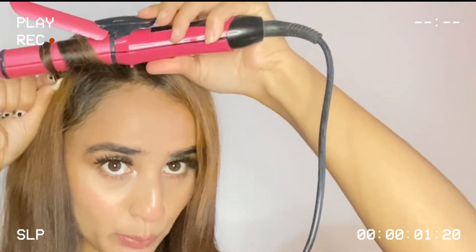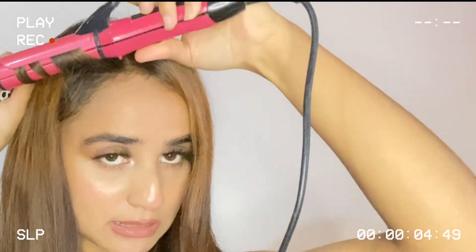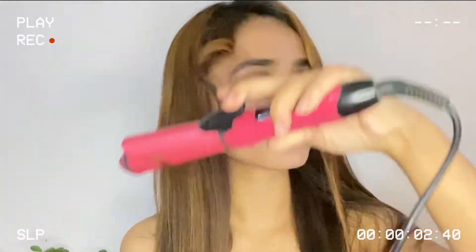I'll curl it away from my face and wait for 10 to 15 seconds. What do you think, guys? I think it doesn't work — let's see.